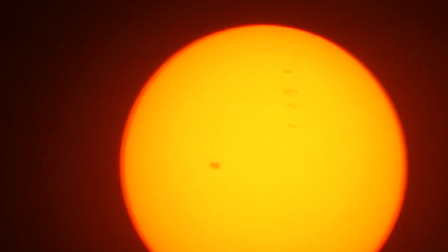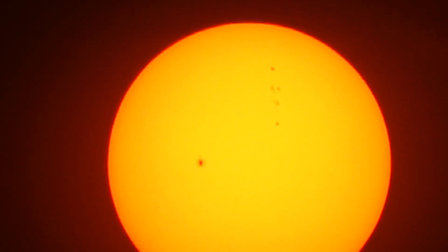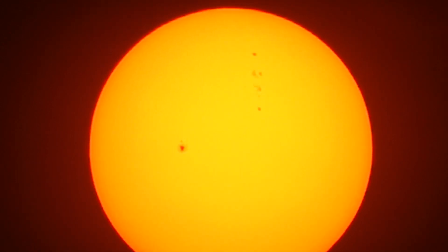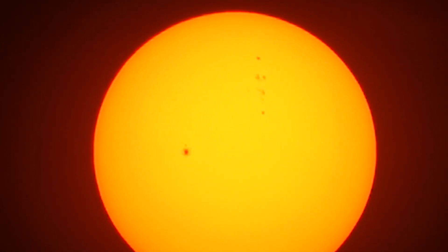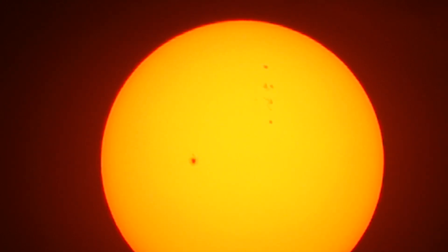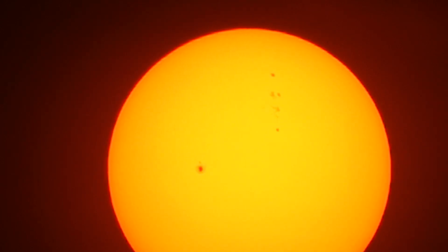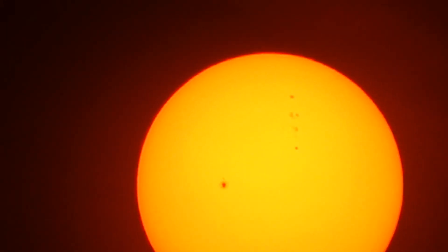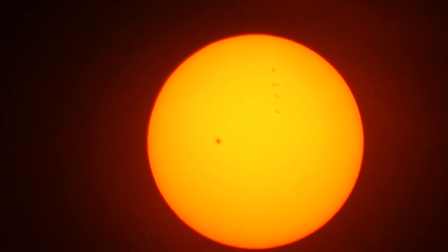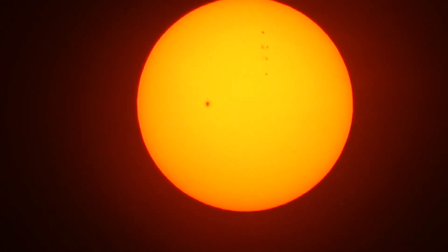That was a bird that went in front of it. Pardon me for shaking but this thing is punching out there. That's a solar spot in the middle and there's one, two, three, four lines right in front of that.